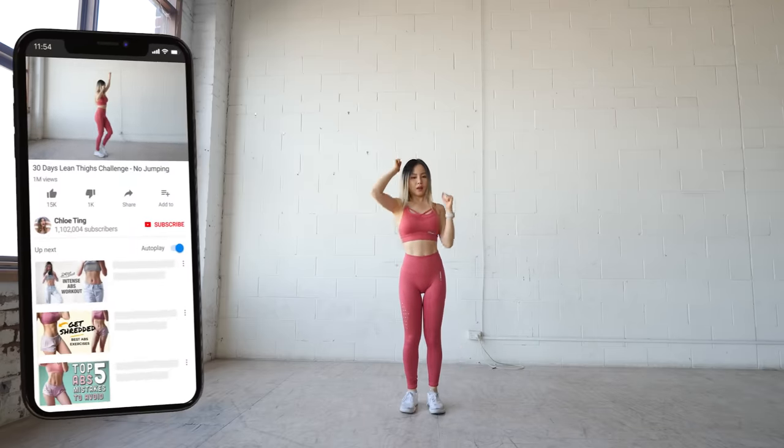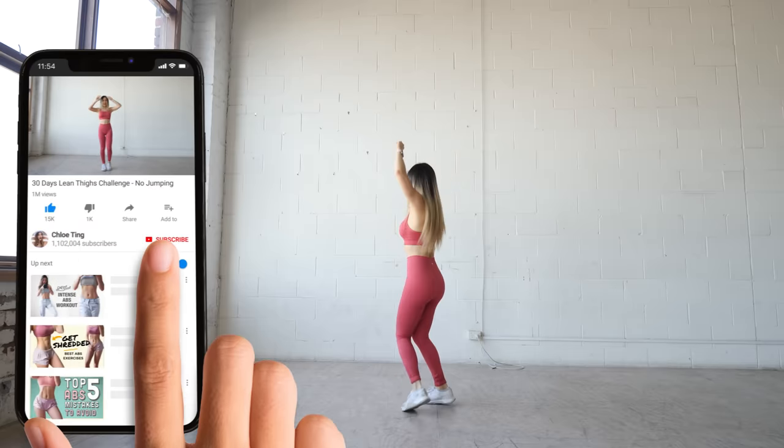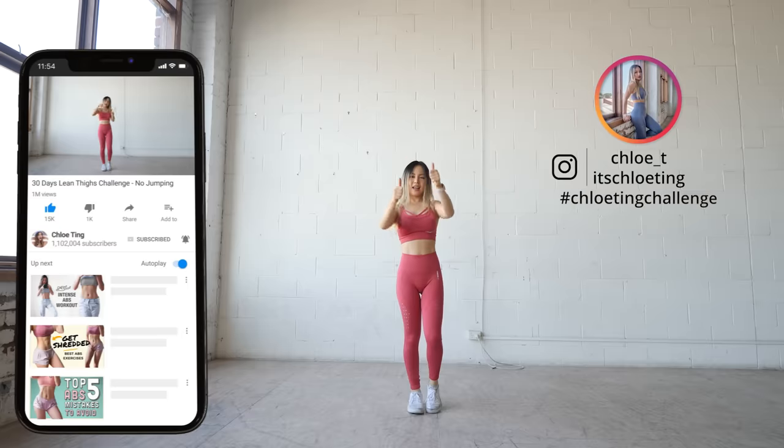And that's the workout, guys! Great work. Don't forget to smash the like button and keep going with the program to get those leaner legs. Do leave a comment with how you went, and I'll see you guys in the next video. Bye!